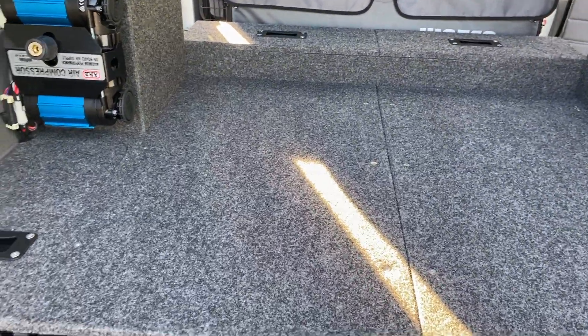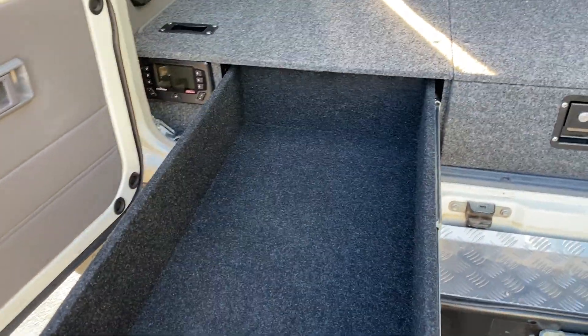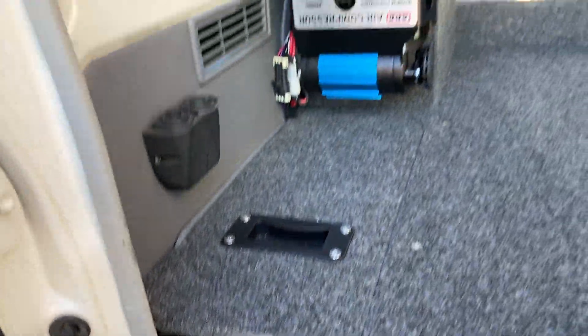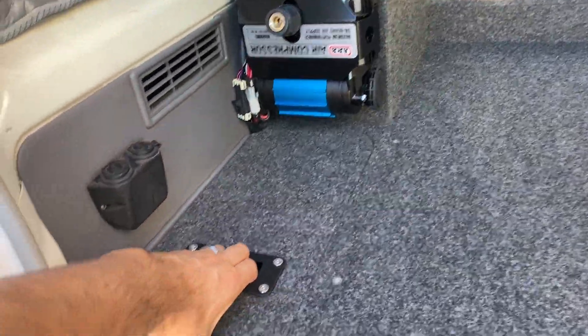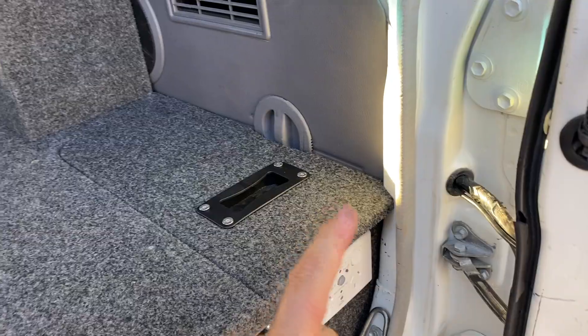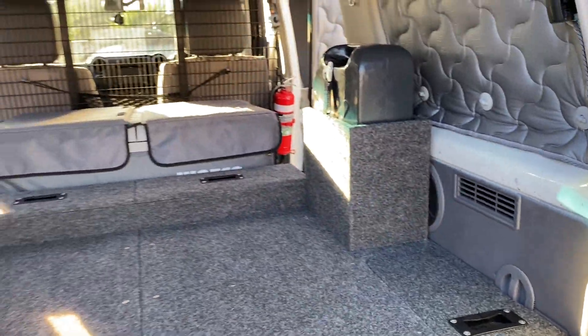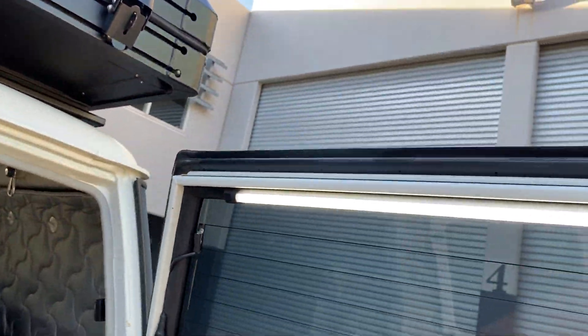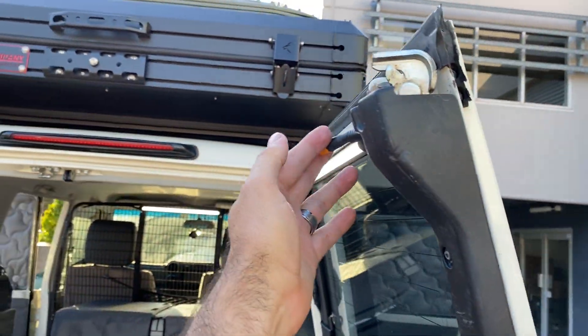We've got two big 900mm drawers in here. We've got the Redarc Redvision TVMS system — everything's programmed through the screen. Twin ARB compressor, the BMS-1230S3 down in there. Got a two-pole RCD-GPO, two 20-litre jerry cans in the back. Also the colour changing core light. We've got a little dimmer here on the back door.